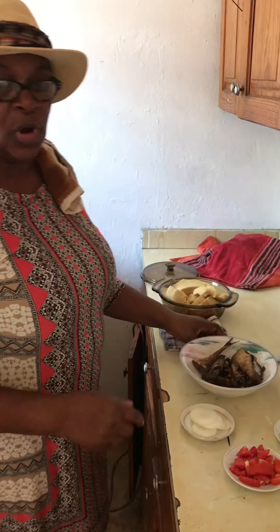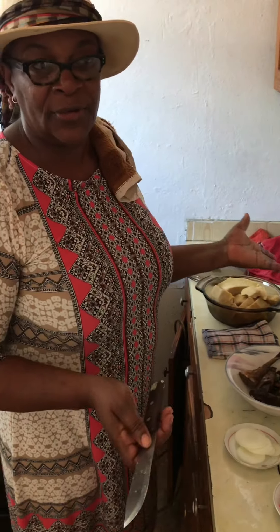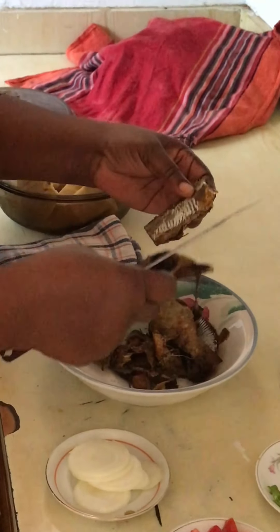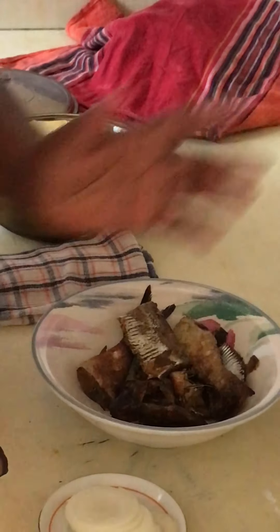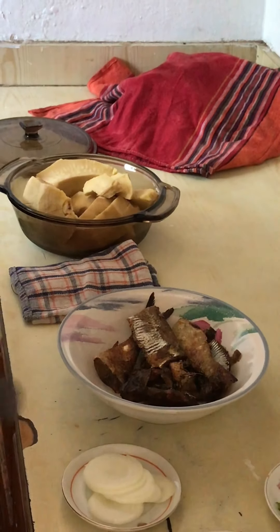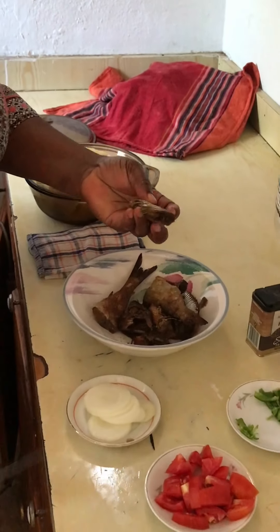So I am going to show you how I clean my red herring. I don't know how you do yours, but I am showing you how I do mine. So what I do — I take all the heads off, I drop them there, and I clean it.